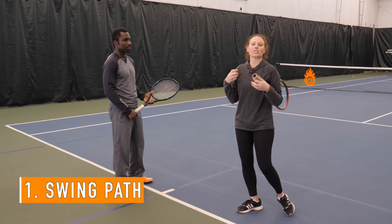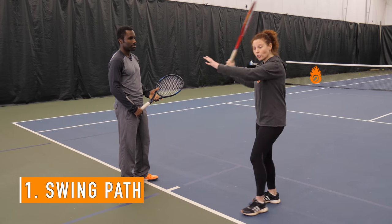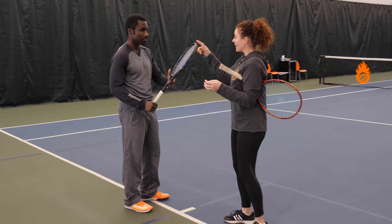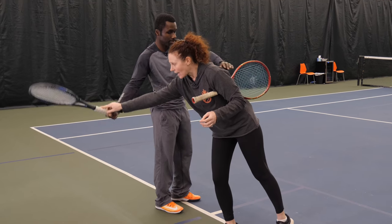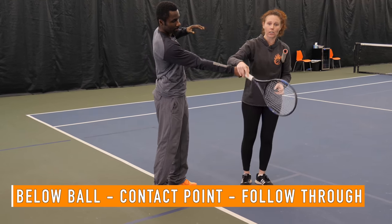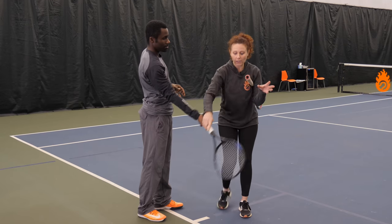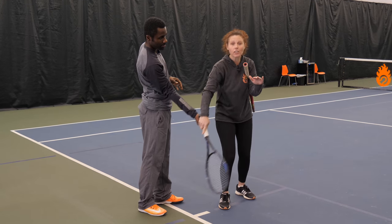The first element is the swing path — how you're actually coming up to the contact point to meet the ball. The biggest thing about creating topspin, and I'm going to have Kevin do some shadow swings here, is that he comes from below the ball up to the contact point and then continues along that path to the finish. The more differential between the racket drop and the contact point, the heavier the ball is going to be.